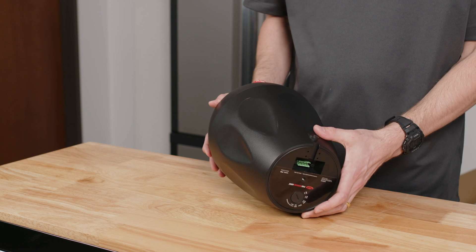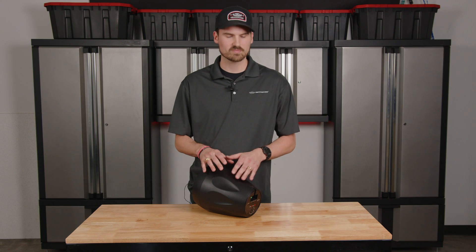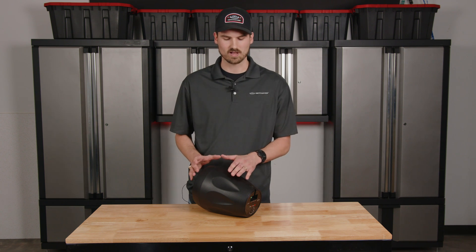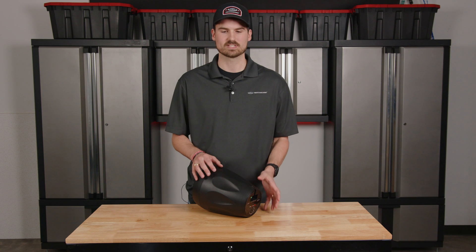In short, the higher you tap the speakers, the louder its ability. Now that we've gone over the tap settings on the PD6, we're going to talk a little more about the specs of the speaker and how those relate to the tap settings.